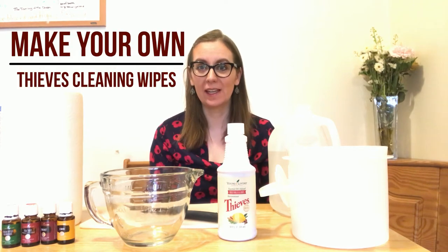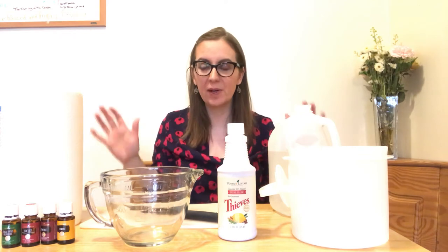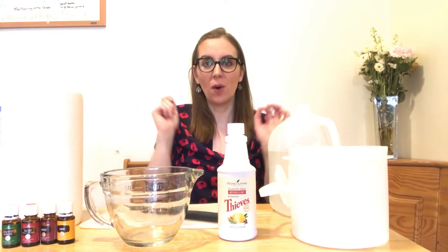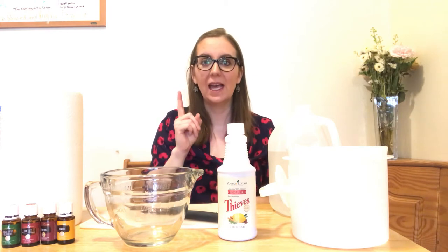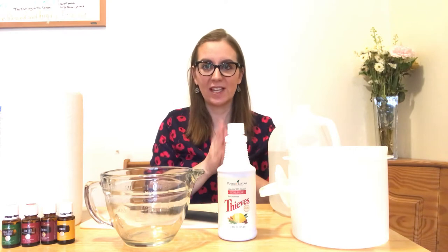Let's chat about making thieves wipes. Why make thieves wipes? Part of it is when you go to the store and buy those canisters of wipes, they're really convenient and make cleanup really easy. Sometimes grabbing a spray bottle of cleaner and a roll of paper towels is just not as convenient as grabbing a wipe out of a canister. I want to show you how to make thieves wipes for less than $2 per canister.